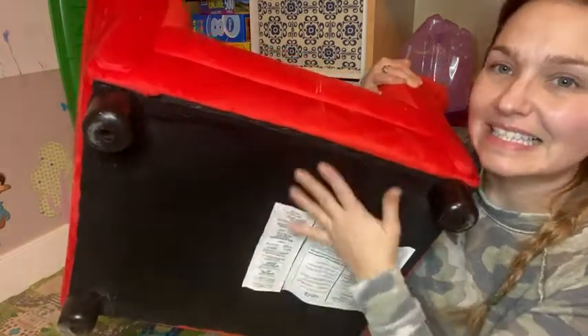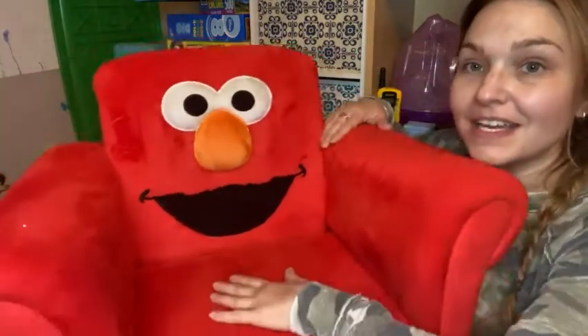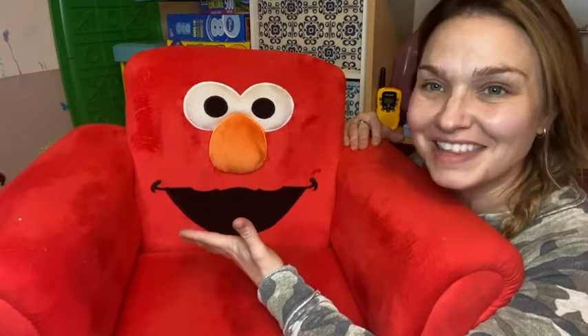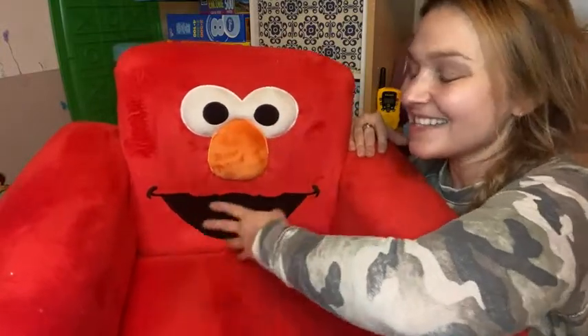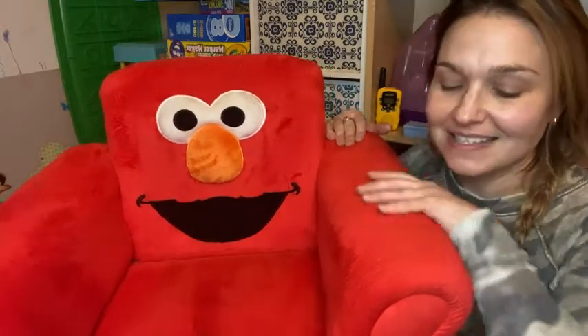I do love how it has Elmo's cute, beautiful, fun face right here on the back of the chair — kids just love this. It's got the nose that pops out, the eyes, his big smile. The color on this is beautiful and bright.